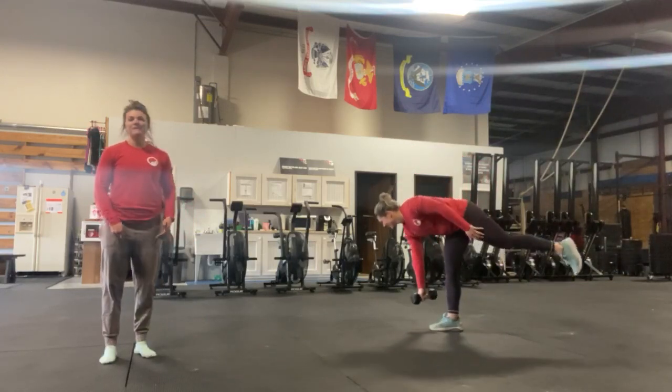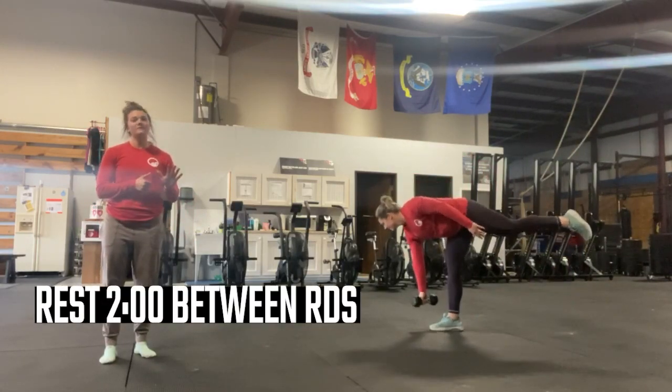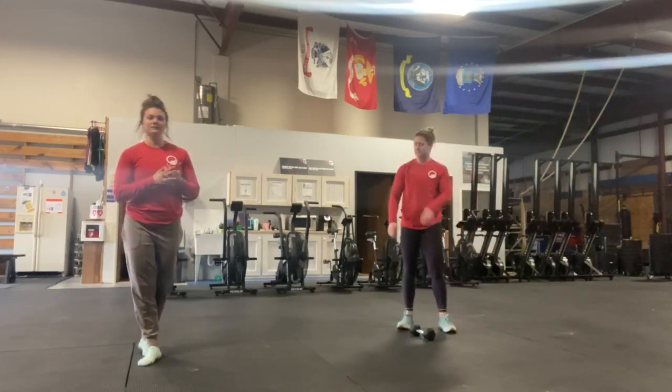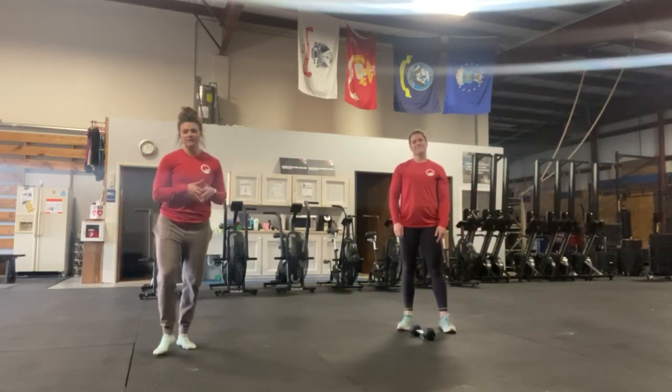Rest two minutes between rounds. Five total rounds, 10 reps each arm or leg, and then a two-minute rest between. Have a great day, you guys.